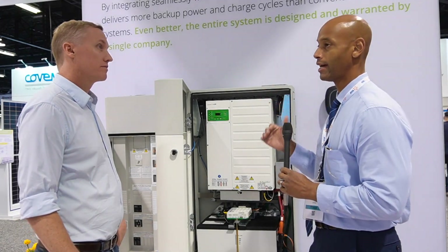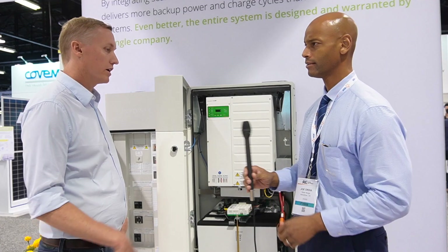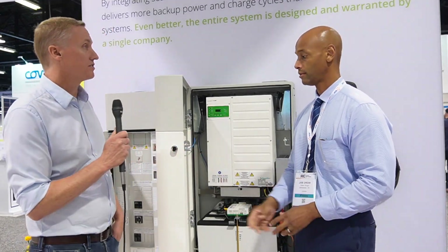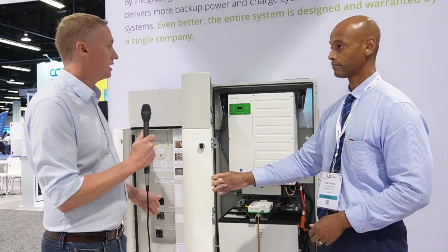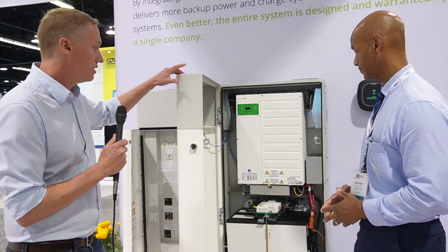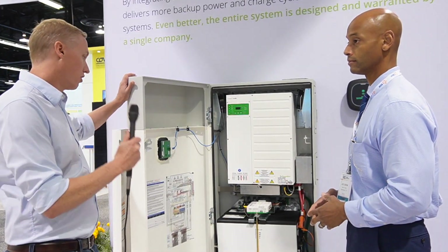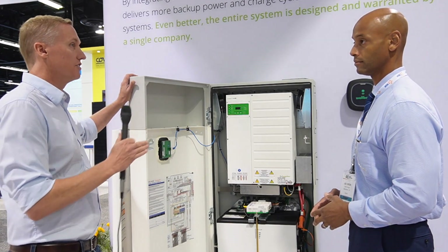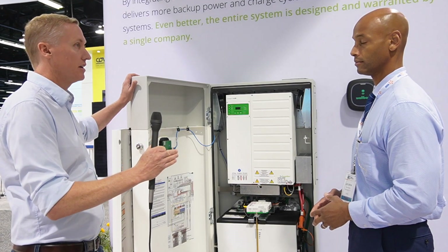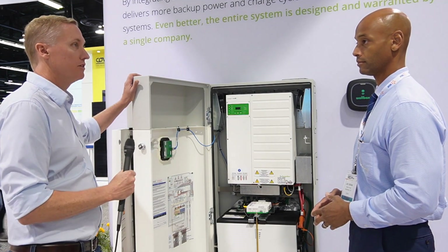Could you do a quick rundown of what's different today with the SunVault we're looking at versus the one originally released about 18 months ago? It's really the energy capacity and the ability to parallel them — to stack multiple inverters. Another unique benefit is it's very modular, so you can start off with a single enclosure and if your energy needs evolve over time you can just add another one, stacking more batteries and inverters to build out your system.